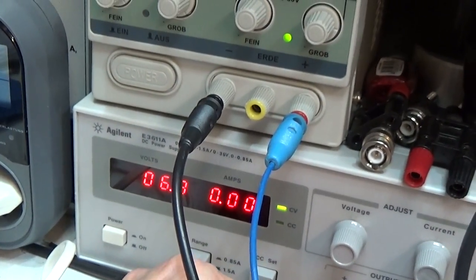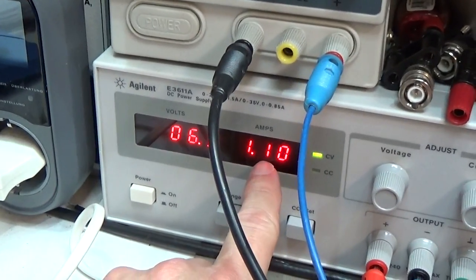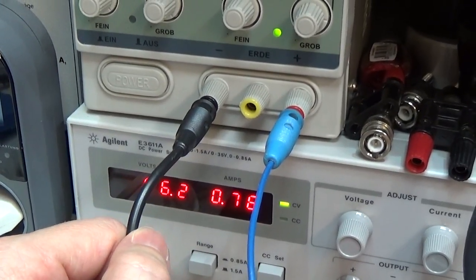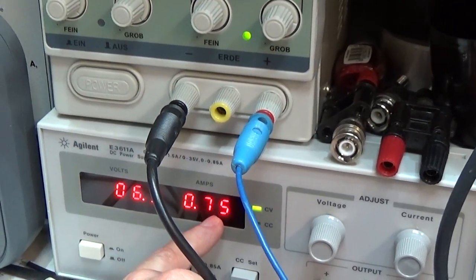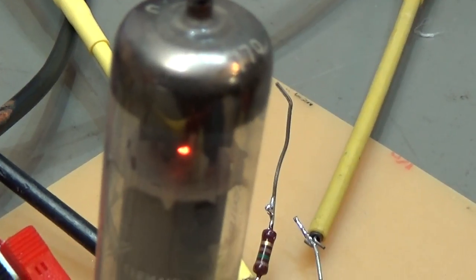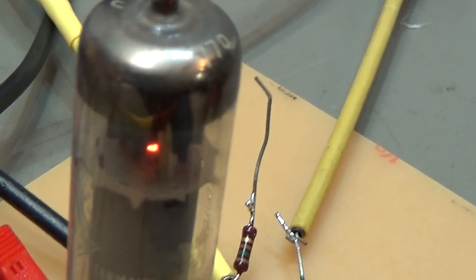So I'm going to put it in and you see right at the beginning the current is much higher, but now the current is dropping. That means the tube is heating. And you see now it goes — yeah, it is exactly 750 milliamps. So that is what the documents are telling us. And you may see here at the tube that the heater is switched on and now the tube is glowing.